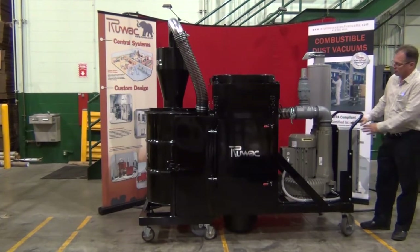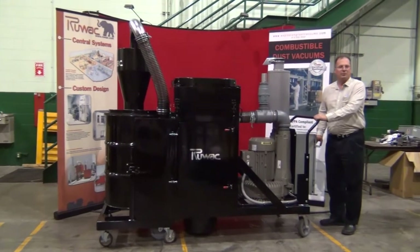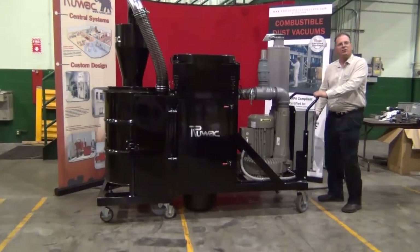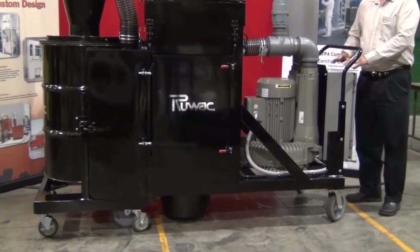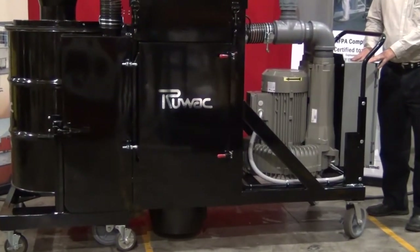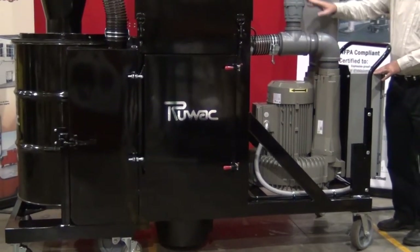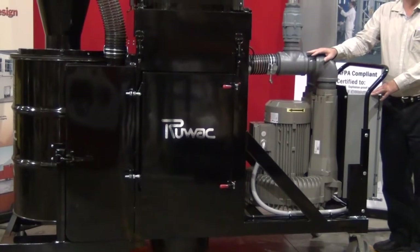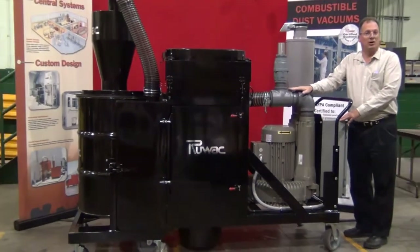To operate this system, we have a control panel located in the back here. This control panel has a remote starter built into it, which will allow you to turn the vacuum on and off from this location or connect it to a remote location via a 24 volt low voltage relay. The motor is a 30 horsepower motor and we do have an onboard relief valve system. This will bleed enough air in should the vacuum be dead-headed at any time, keeping the motor cool.